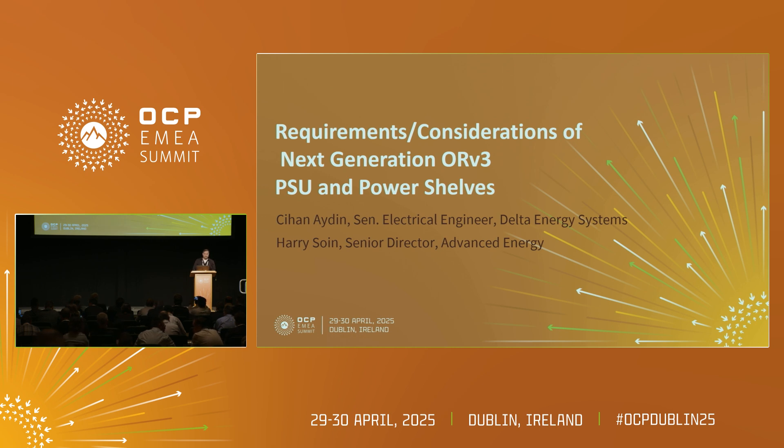Welcome everyone, also from my side. My name is Gian Aydin. I'm an electrical engineer for Delta Energy Systems and I'm the lead engineer for ORV3 and ORV3 HPR. I will present today the next requirements and considerations together with Harry, my colleague from Advanced Energy.